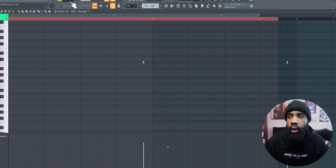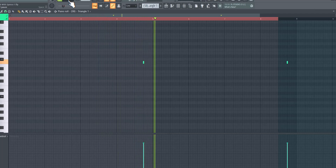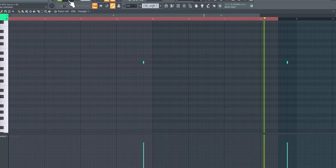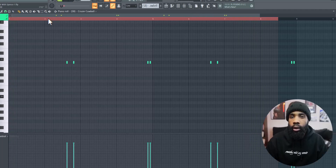Triangle. I added a cowbell as, like, a counter snare.